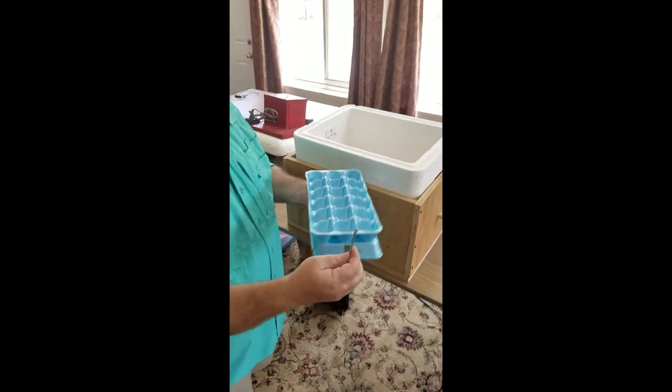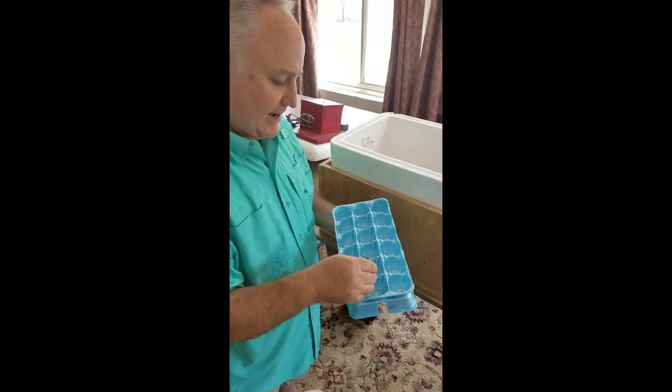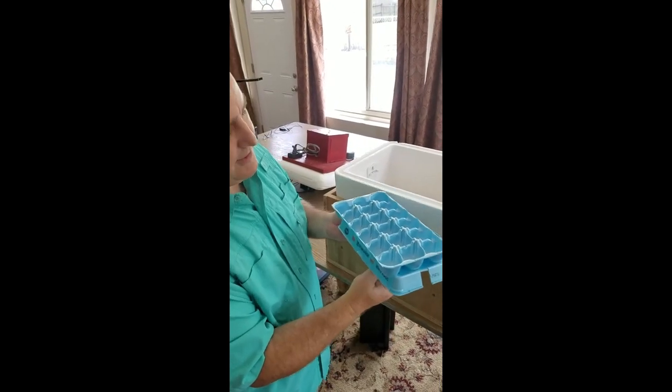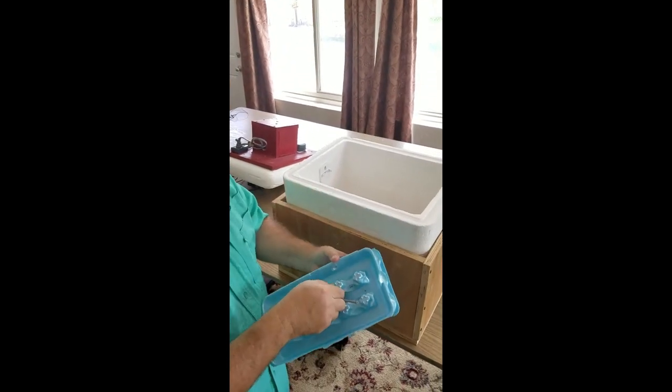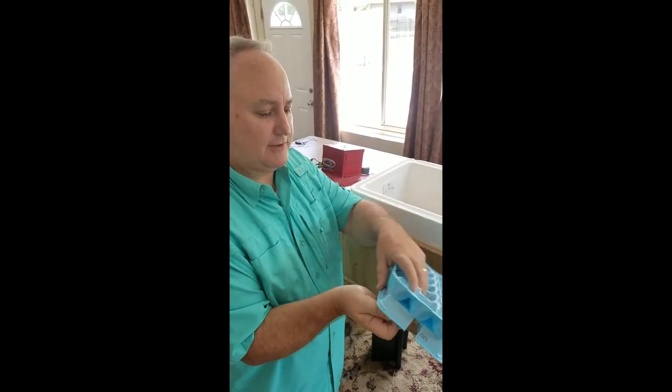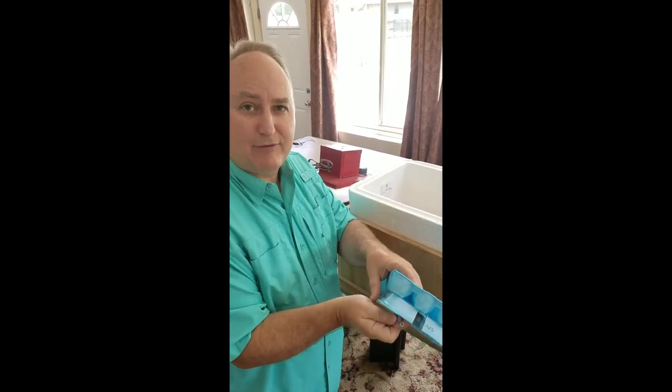Then I got some 3-inch deck screws I had laying around. What these are going to do is go down through the egg carton, off through the hole, screw into the PVC pipe, and it will secure it so it can move back and forth.